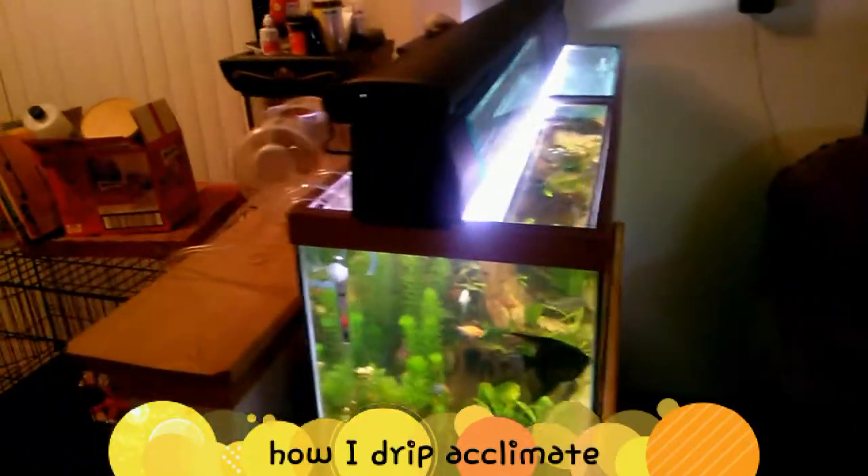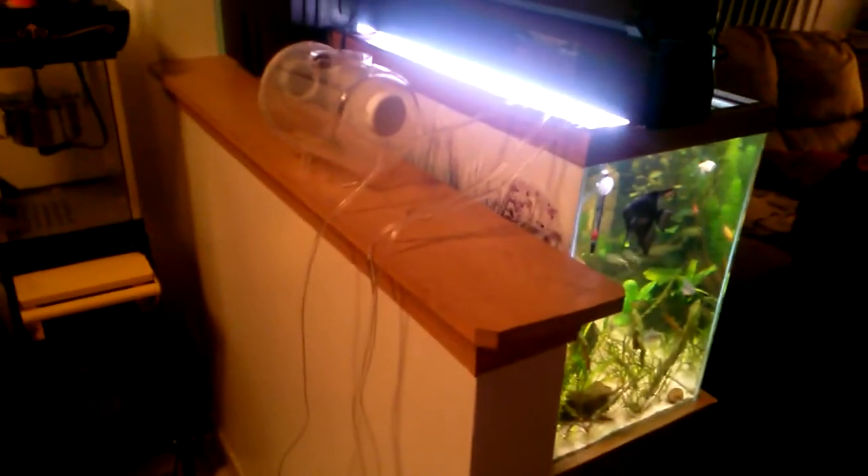Hey YouTube, how we doing? I see a lot of people doing drip acclimation videos but I never understand why they spend a bunch of money to buy little gadgets and boxes to hang off the tank. This is the way I do it.